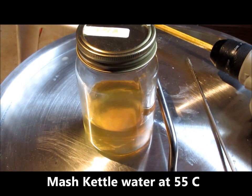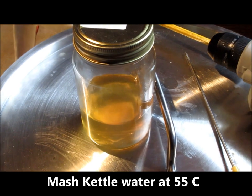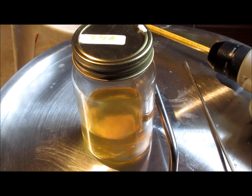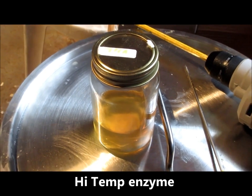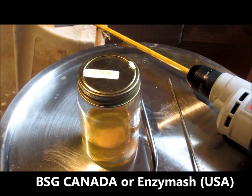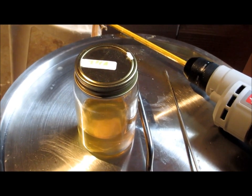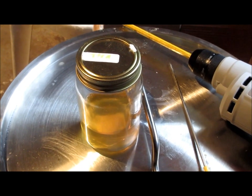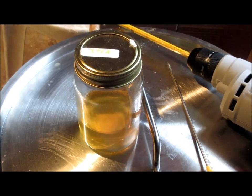With my water in the mash kettle at about 55°C, I'm going to add a little bit of this amber-colored liquid — a high-temperature thermostable amylase enzyme, a combination of alpha and beta amylase. Recall from classroom work that alpha and beta amylase are normally rendered ineffective above about 68°C for beta and 77°C for alpha. But these engineered enzymes are thermostable up to about 95°C, and we'll use this to help break down the starch in the corn.